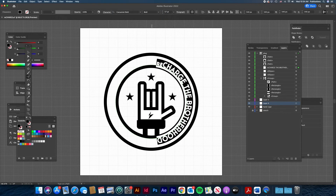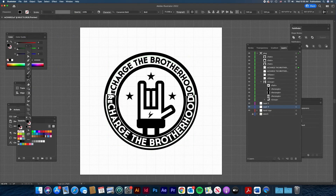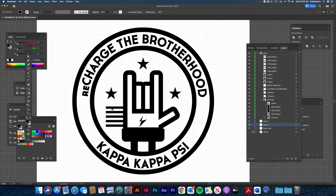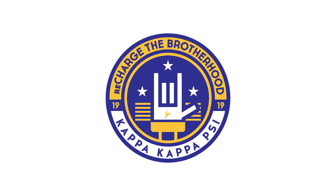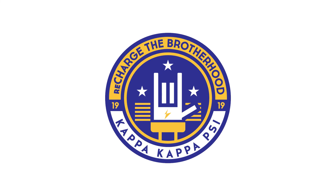I had the text there with the theme name up top and the fraternity's name at the bottom. It wasn't quite symmetrical, so I added lines on the left side. Then, as you see with the full logo, I decided to take it all the way through as a musical staff. And there you have it — Recharging the Brotherhood, a fun project I got to work on.